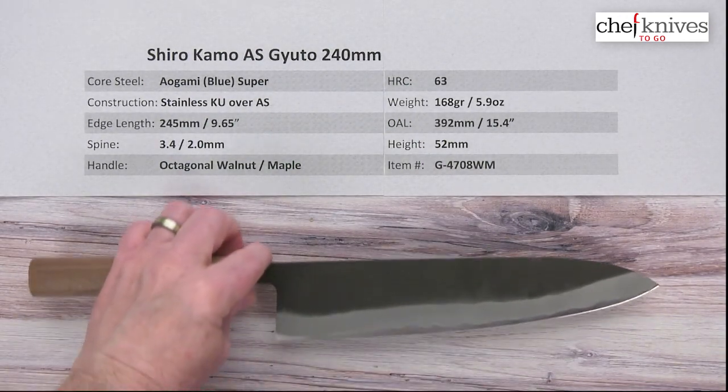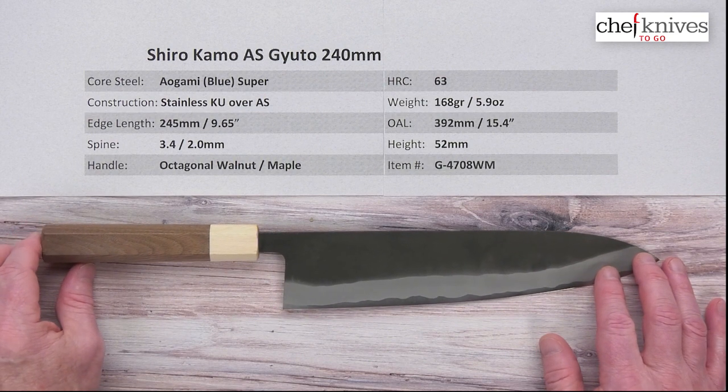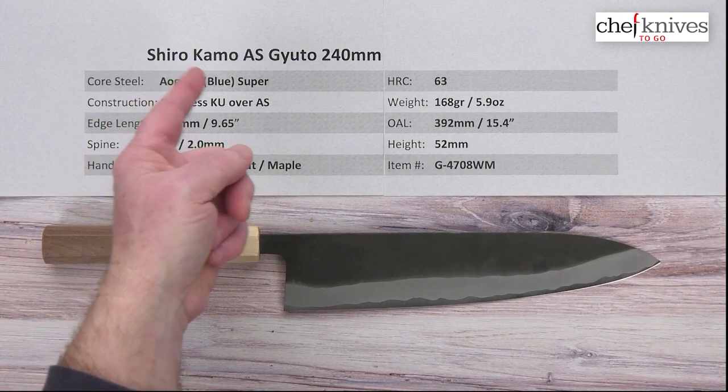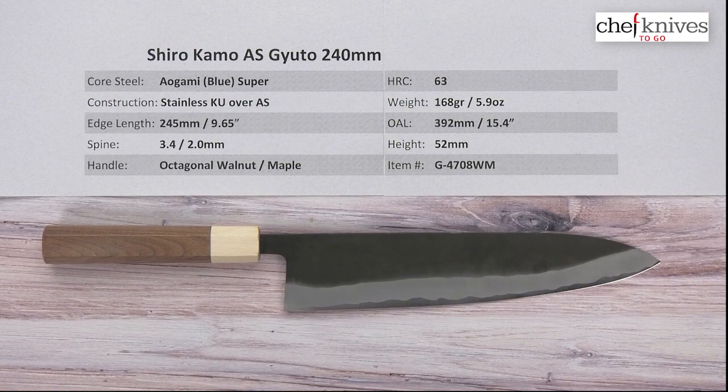So these are well made. You've got the classic looks with the stainless cladding for easy maintenance, excellent steel, good performance — just a good combination of characteristics. This is the Shirokama Aogami Super Gyuto 240mm knife from Chef Knives To Go.